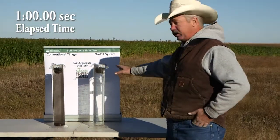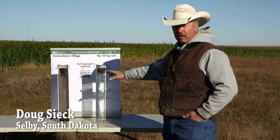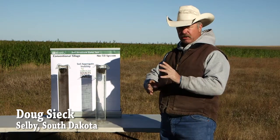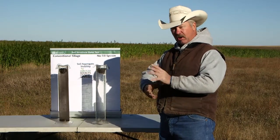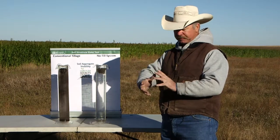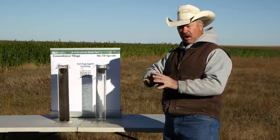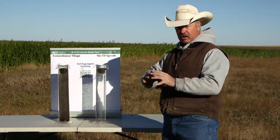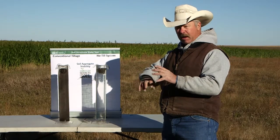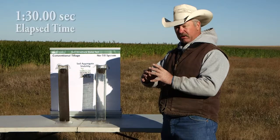So what's going on in the no-till field with the cover crop history is we've got more biology in the soil. We've got more microbes and bacteria feeding on each other and doing all the things that they do — a lot of which we don't fully understand. They're giving off little waxy substances that coat the soil, so when water comes in, not only does it flow through the air pockets and porous parts, but the stuff that is there holds together and doesn't wash away.